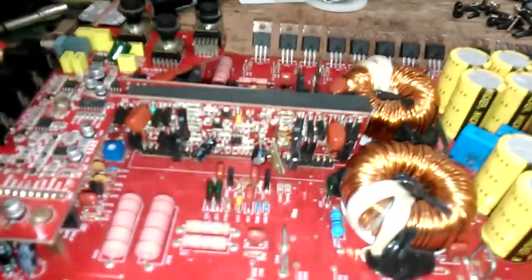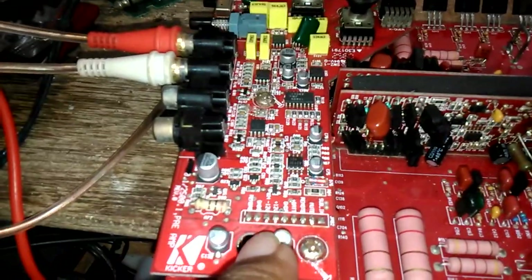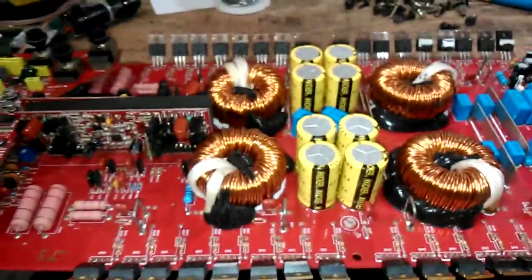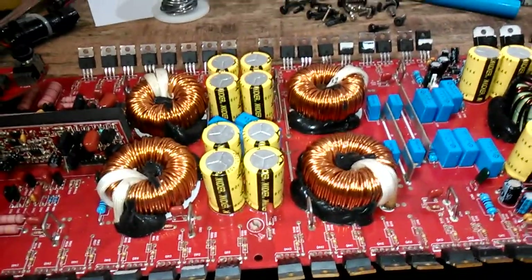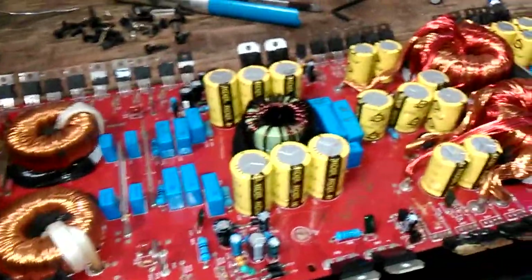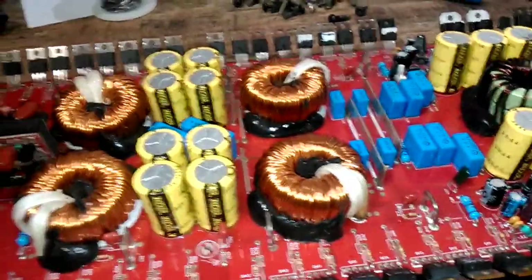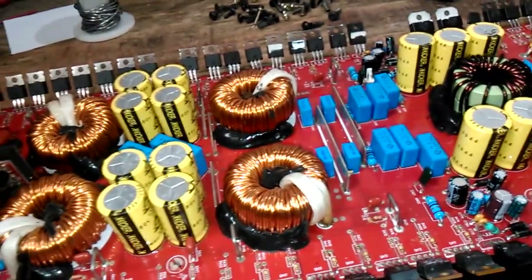This is what you have to look for: the plus or minus 12 volt rail. These voltages could be missing and the amp will not go into protect — it will never show that there is a problem. Normally the protection light is there to shut the amplifier off, but it will never go into protect. Everything else is going to seem fine, but it's not going to show up as a problem.